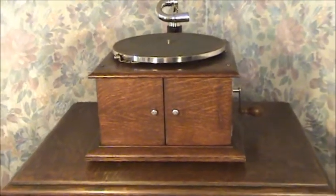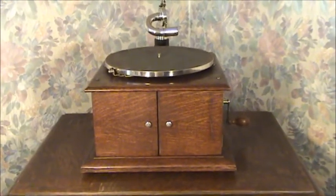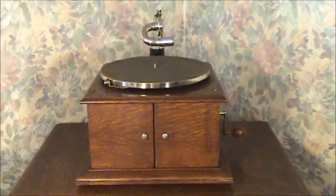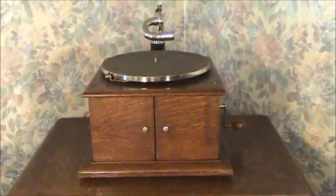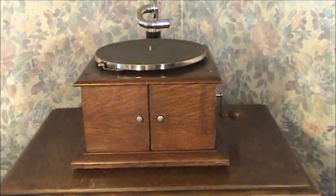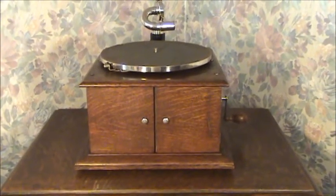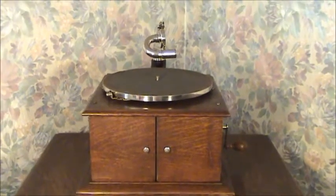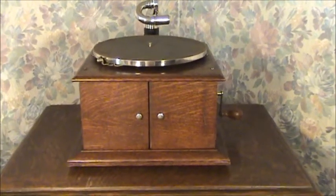Hello again, everyone. For this video, I decided to record one of the more interesting small tabletop Victrolas from my collection. In September of 1911, the Victor Talking Machine Company released the Victor Victrola No. 4, and it had a number of interesting characteristics.